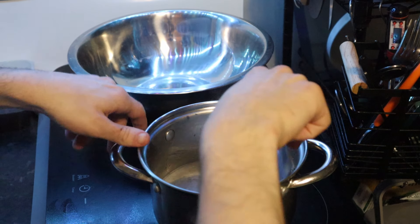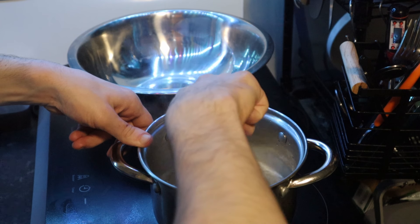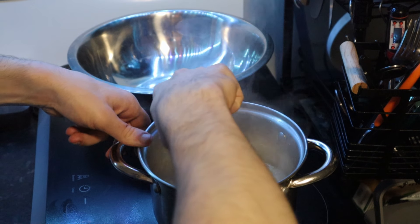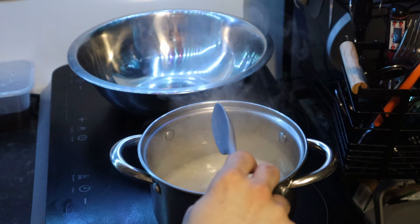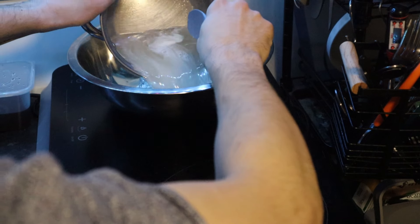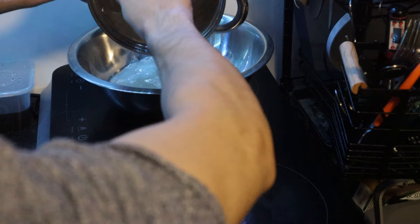Our water is boiling, so we're going to mix it a little bit, then turn off the heat of the stove and transfer it into a different utensil to cool it down.